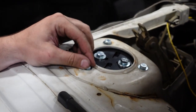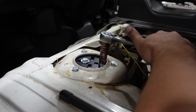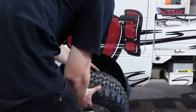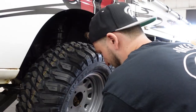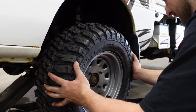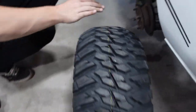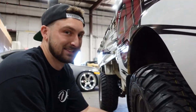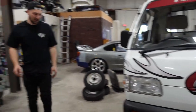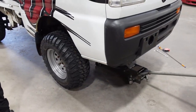Everything's great, everything's fantastic. I have a feeling we're gonna have excessive camber. I'm a little worried about front rubbing issues. So the toe is all out of whack and there's a lot of camber on this one. Let's go over and see what happens.